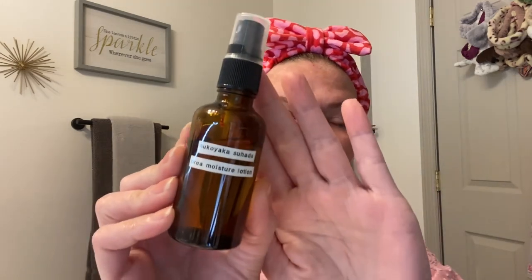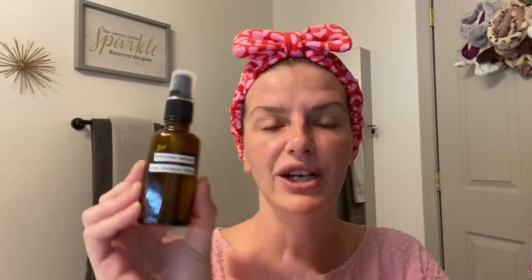I've already cleansed my face and used my Derma E Glycolic Toner. Now I'm going to go in with the Tsukuyaka Tsuhada Urea Moisture Lotion — I've talked about this many times. This is a very liquid product, almost like water. I've found that when I spray it out it can shoot you directly in the eyeball, a little different from other essences. So what I'm going to do is just spray that into my hand and then rub it all over.